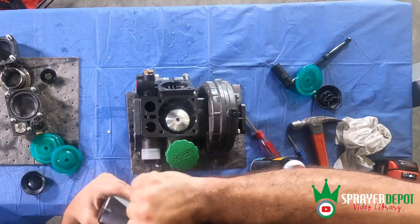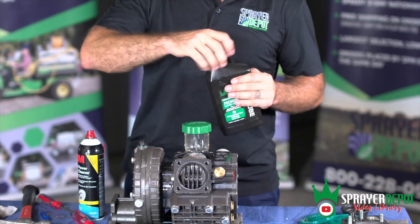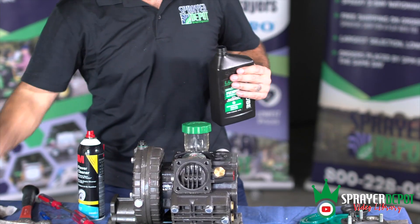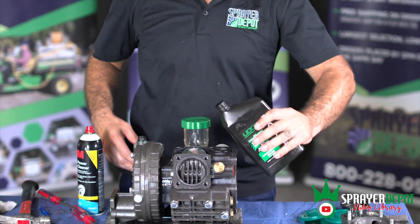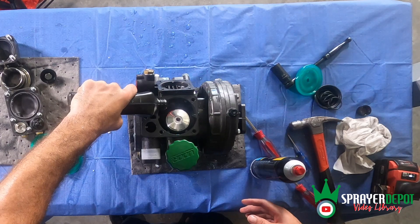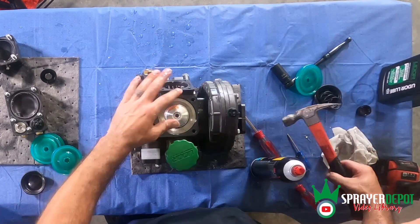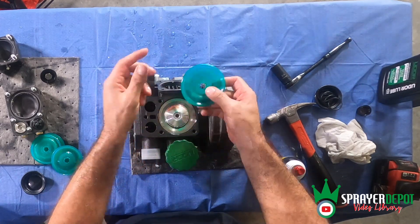We saved the top head for last so we can fill it with oil — it fills a lot quicker than filling through the reservoir and takes less time to purge the air. Fill the case up to the piston and put the sleeve back in. Tap with the hammer and install the diaphragm with the writing facing out.